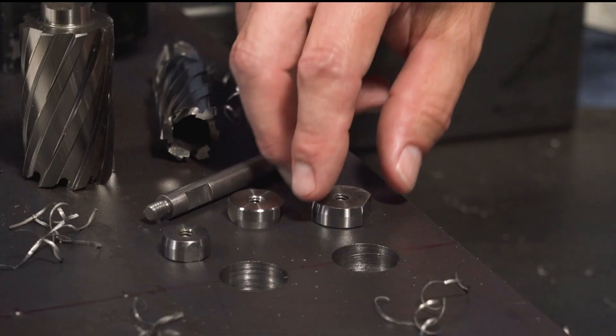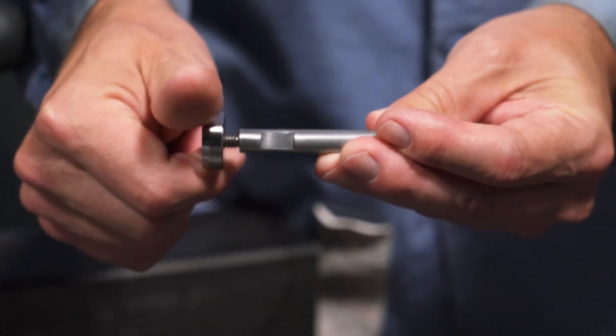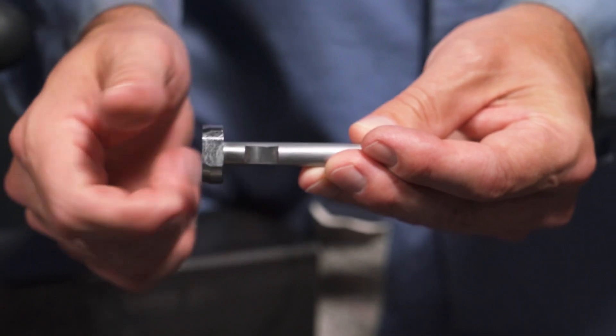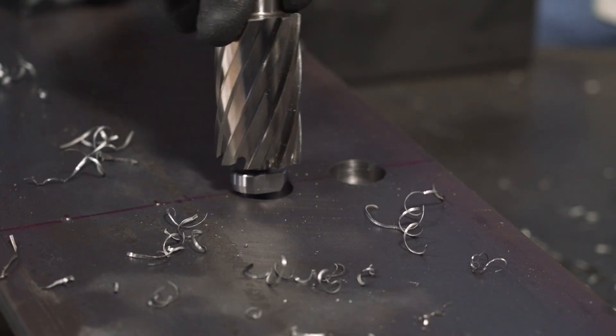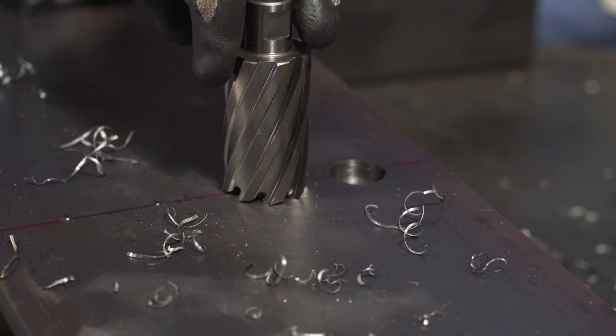So how do they work? Well, first find the nose — that's this round disc that fits your current hole size. Then thread it onto the pilot. Next, insert the pilot into the correct size of cutter. As you can see, this will allow me to stay centered on my current hole.